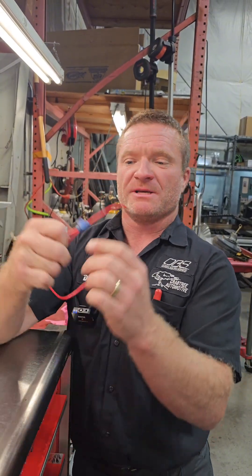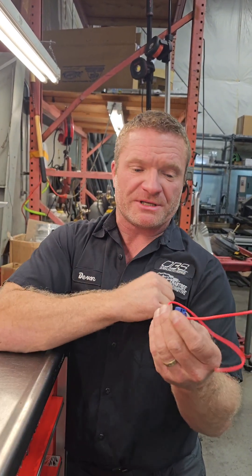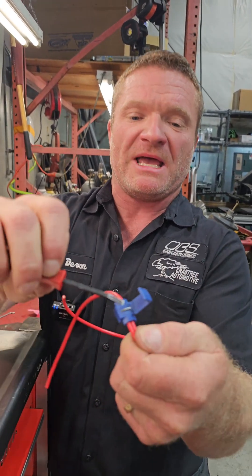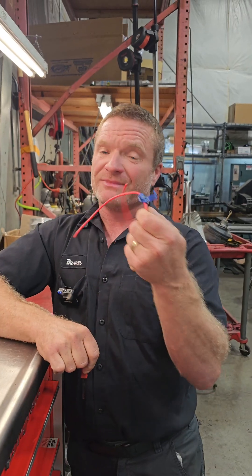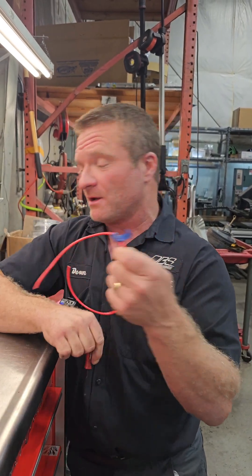The other one we see a lot is our typical Scotch Lock. This works in a pinch, but the problem with the Scotch Lock is they don't like to carry the current for very long, because it's just a blade that pierces the insulation. When it comes to your window motors and stuff like that that has a lot of draw through it, these guys will not work - they'll get hot and start melting the plastic around there. We see that a lot as well.